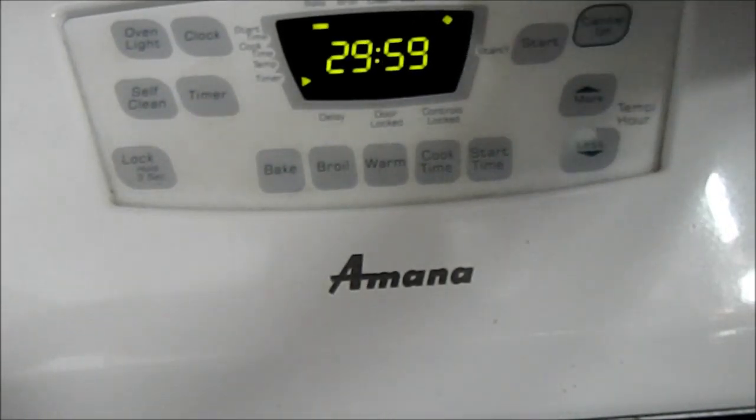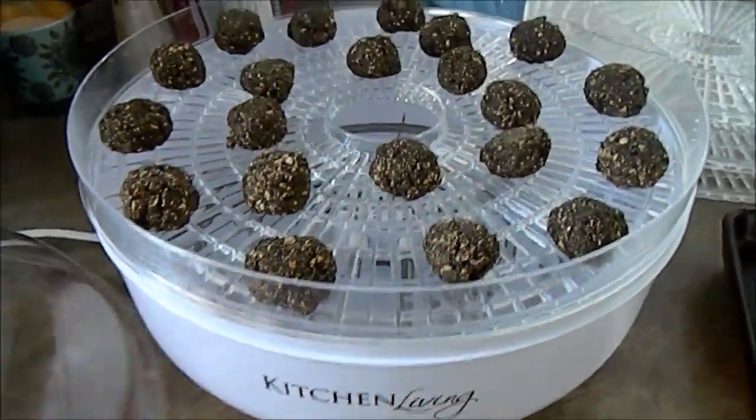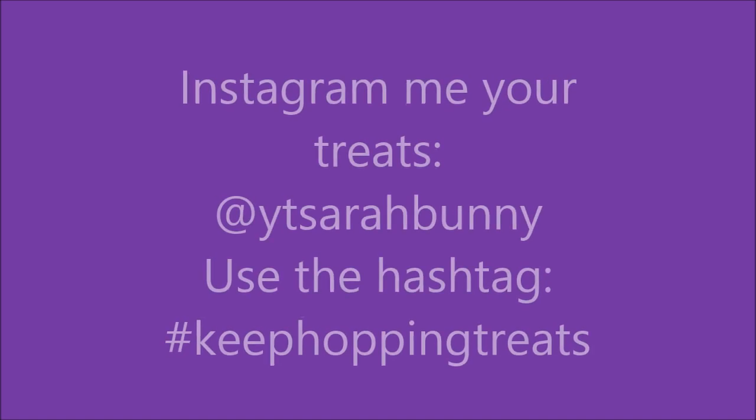Just keep checking on them — when they get harder, that's when you take them out. Next you're going to clean up because I'm sure you made a mess like me. And optionally, after you take them out, you can put them in a dehydrator to keep them from molding.